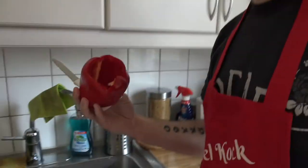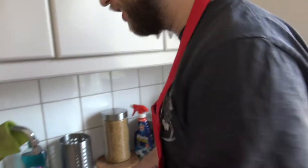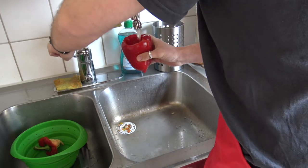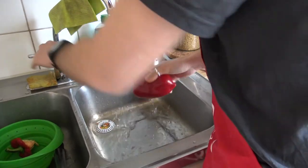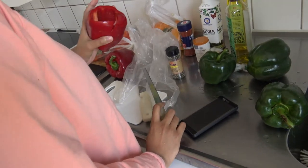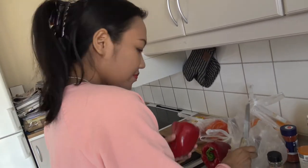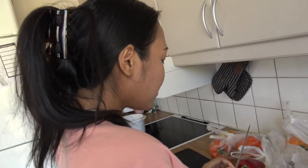Then you have to rinse the middle, because there are seeds in there. So you rinse with water, like this. If I cover the middle, you can hack the paprika. You're hacking the paprika in small pieces. Have you hacked paprika before? Not yet - I always used chili before.